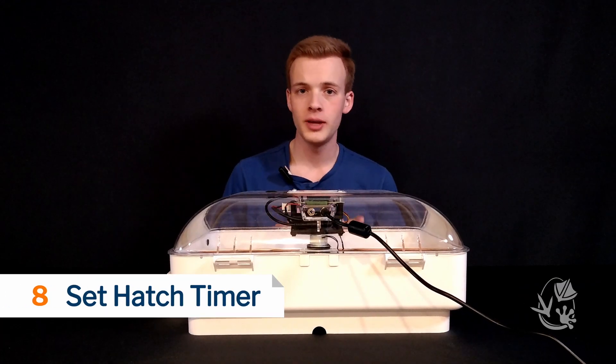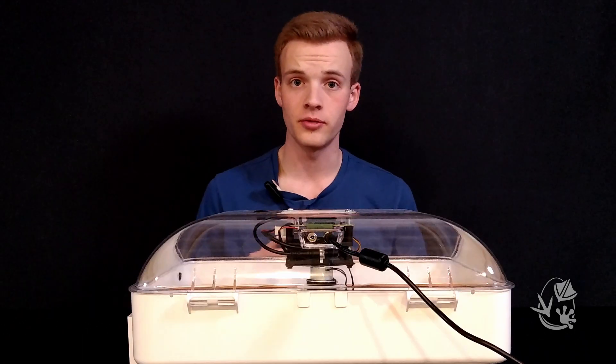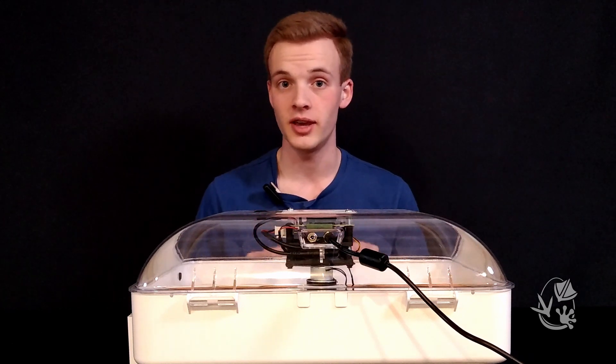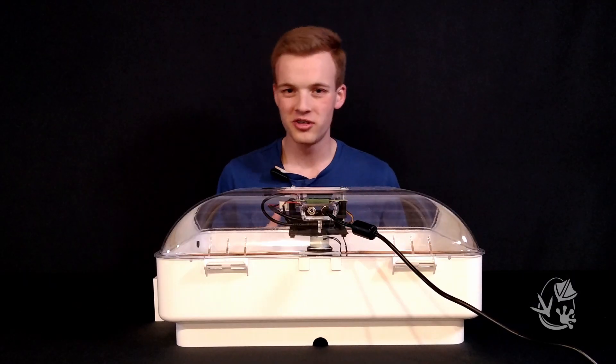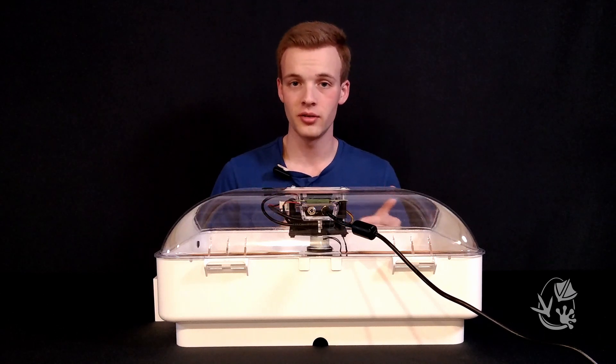The Incuview 3 Pro keeps an automatic countdown until hatch for two reasons: one for your reference, and two so the incubator itself knows when to stop turning the eggs. Since we don't want our little birds tripping over a moving tray as they hatch, we'll want the tray to stop moving during lockdown.